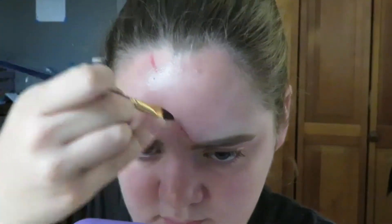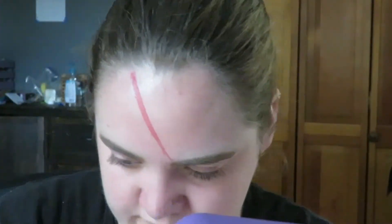Hi, I'm Tay and welcome back to 31 Days of Halloween. Today we are doing David Bowie's makeup from the Aladdin Sane album cover.